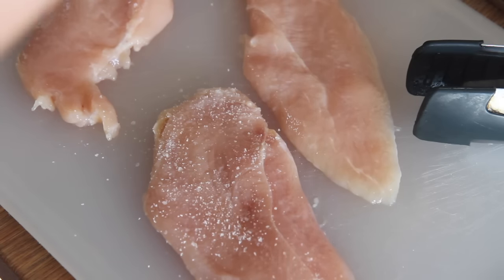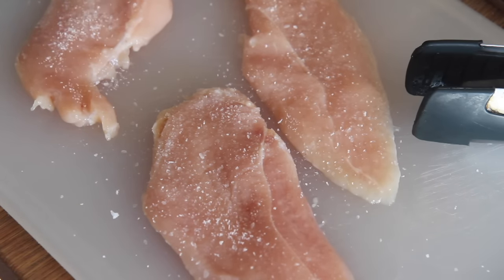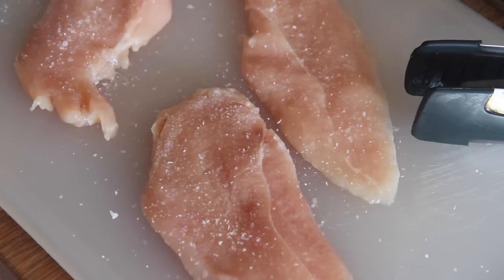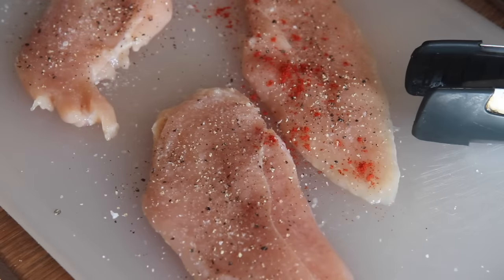You want to season the chicken to your liking. I used kosher salt, pepper, and chili powder. I seasoned it on both sides and I'm using thinly sliced chicken breast, but you may use chicken breast or even chicken thighs if you prefer.